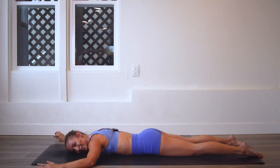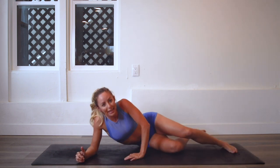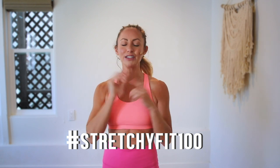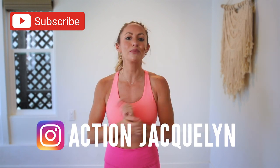Woo! Oh my goodness. Good job! I feel like just laying there — maybe you can, you can just hang out there on the floor. I am so proud of you. That was amazing. Make sure that you check in with me using hashtag StretchyFit100 so I can see your beautiful face and body doing all this amazing work. Don't forget to subscribe to my YouTube channel right here so I can continue to bring more free challenges and workouts to you.